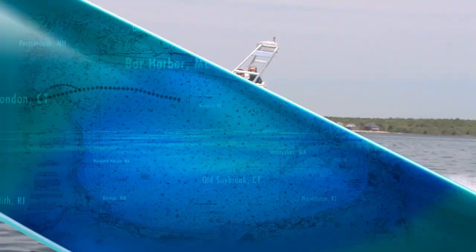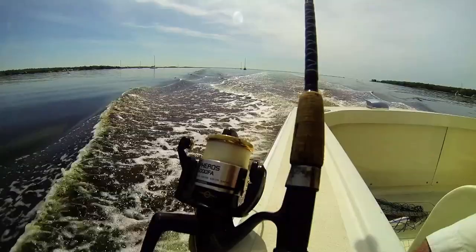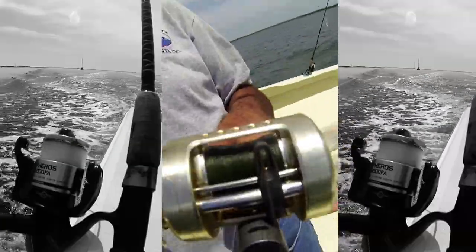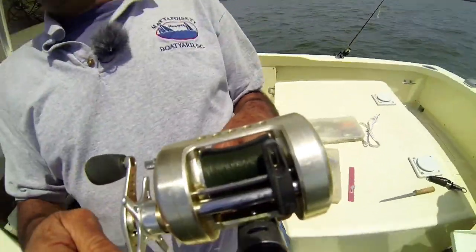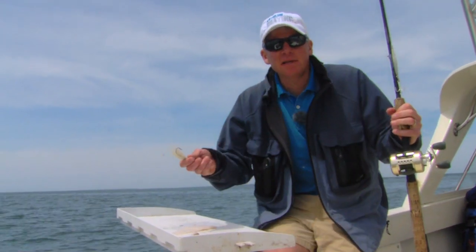The weather is cooperating and the wind is staying light, so looks like good conditions for fishing. Let's blast out and see if we can catch some black sea bass. We're on Buzzards Bay, pretty much in the middle of the bay, and it's sea bass season.